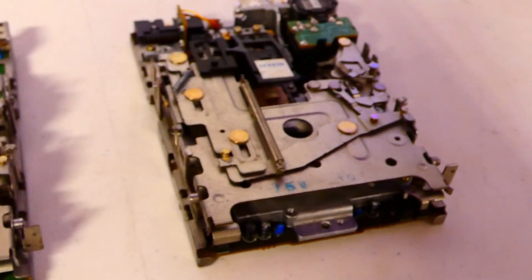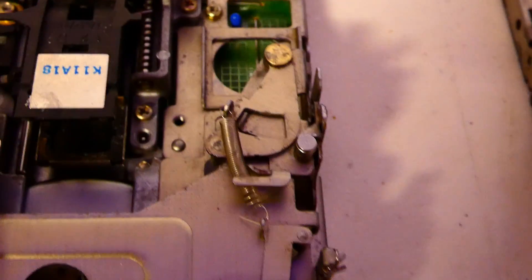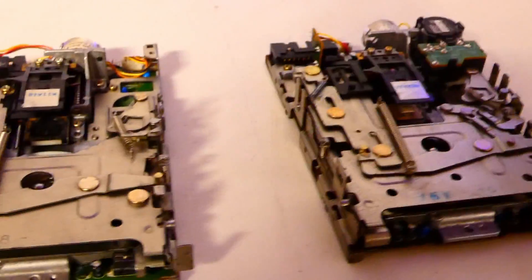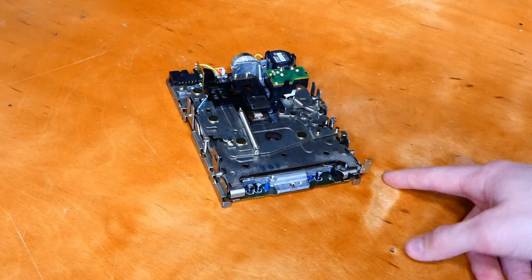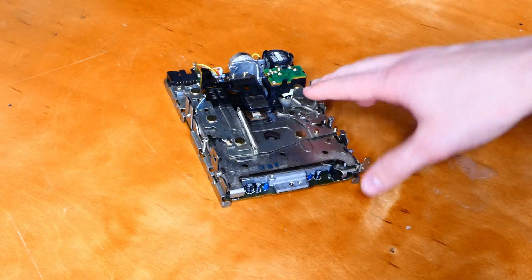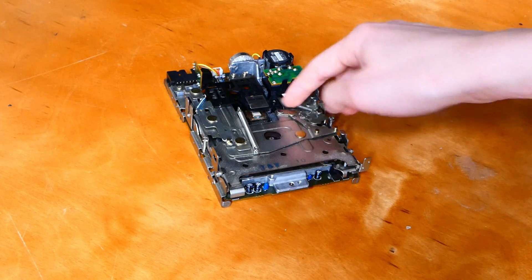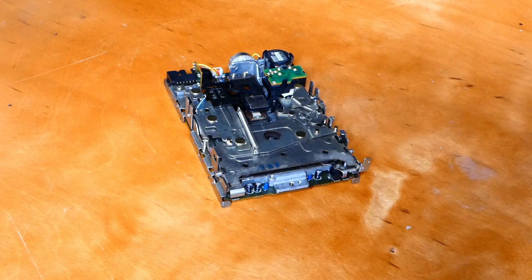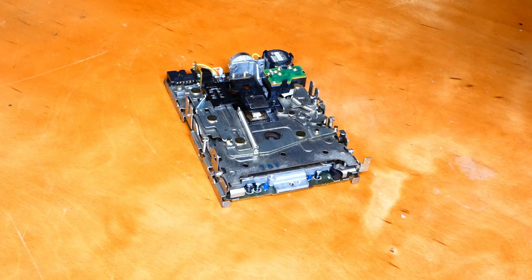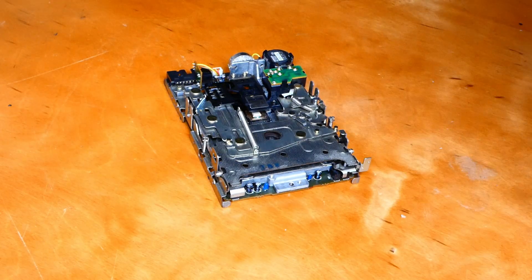Now that you know what model you have, we'll begin the disassembly. First thing we need to do is put the drive into the loaded position. On an 800k drive, move the little lever forward until the drive mechanism clicks into place — if it's gunked up you might have to help it along. On the later 1.44 megabyte drive, you have one extra step: move the second lever out first before moving the first one. That is really the only model-specific step in this process.